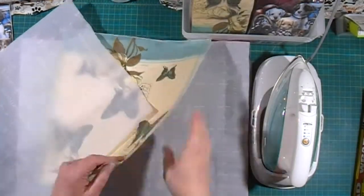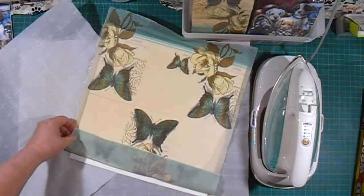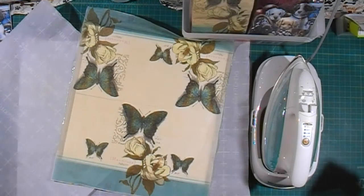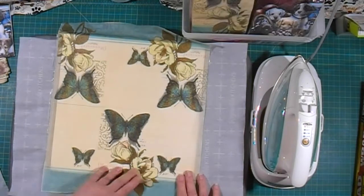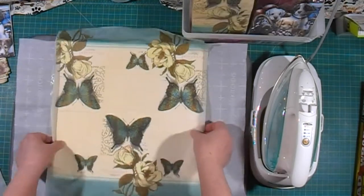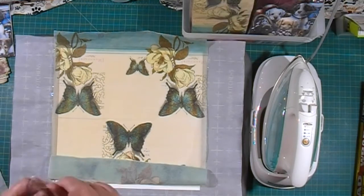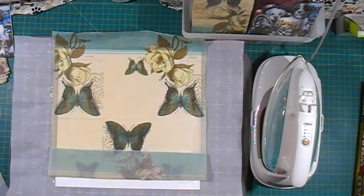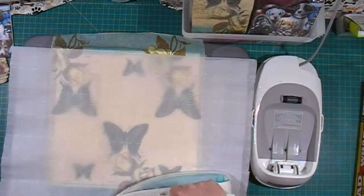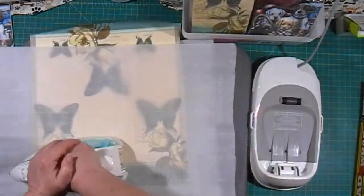Now we're going to check how well things are sticking. Some of the corners are coming up, and there's a section where I didn't have any saran wrap, so I'm going to put a little strip of saran wrap just under there. Then I'm going to reheat the areas that are coming up to get a better stick, repressing for several seconds to get the areas that were not sticking well the first time.